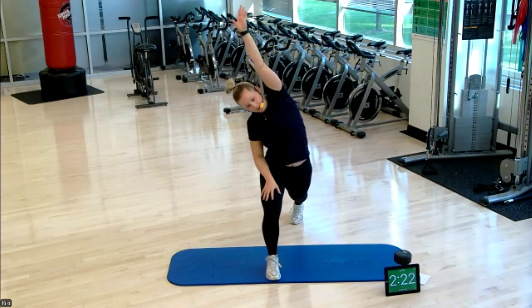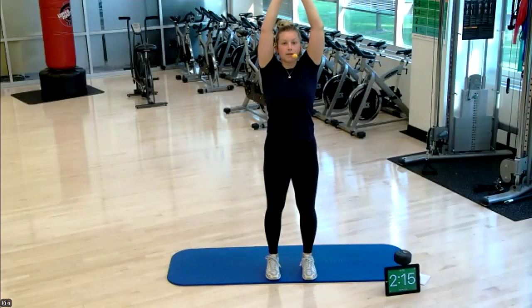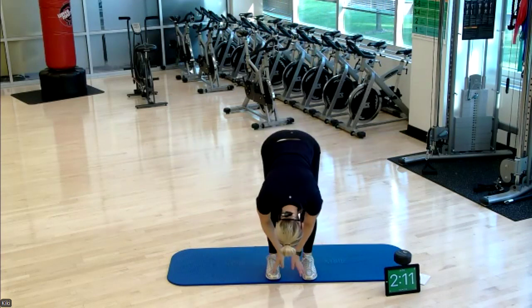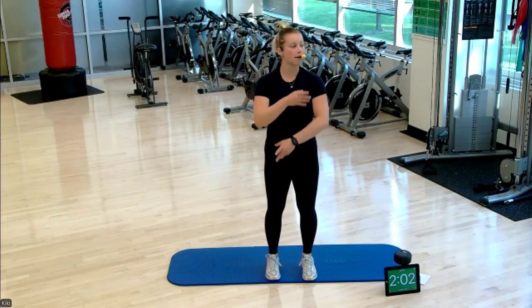Keep breathing as we go through this warm up. We're going to take a big inhale, hands to a mountain pose, and then do a nice forward fold, rolling one vertebrae down at a time. Take a moment at the bottom, then roll one vertebrae at a time back up. We're going to do that two more times.